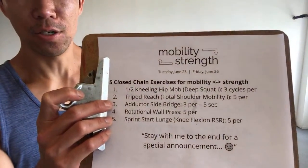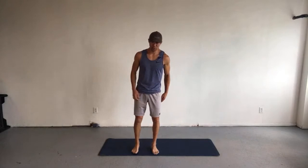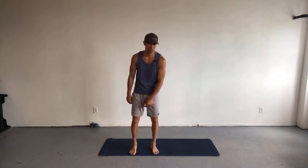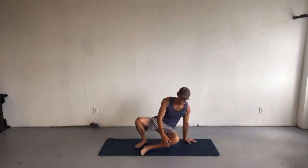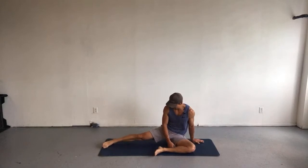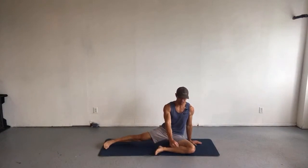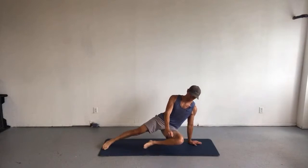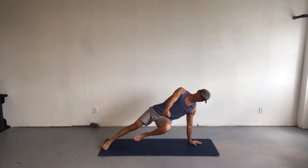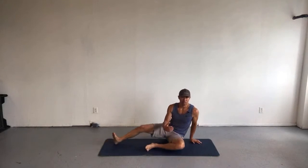What are we doing now? Adductor side bridge — one of my favorite techniques. If you can't get it now, keep working on it and you will get it, just like Dr. B mentioned last Tuesday's session. I showed it to her a while ago and she couldn't do it, but now she can. And from that session, Tuesday night coined a new term: practice makes progress, not perfect.